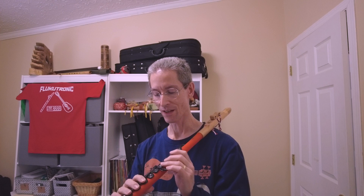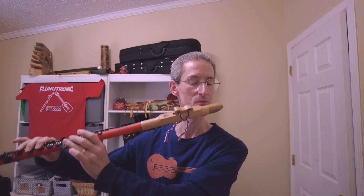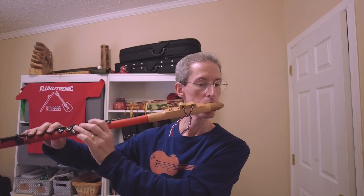So first, let's just play the lower octave. Let's see if we can get all the notes of the lower octave.